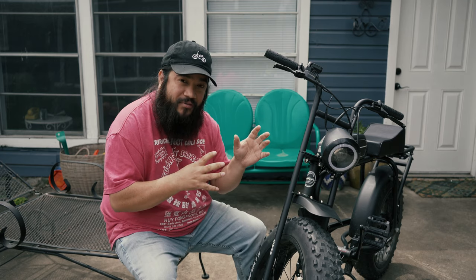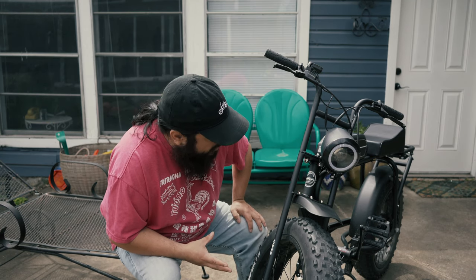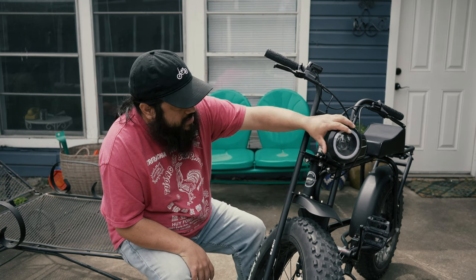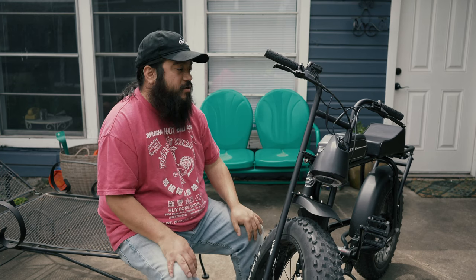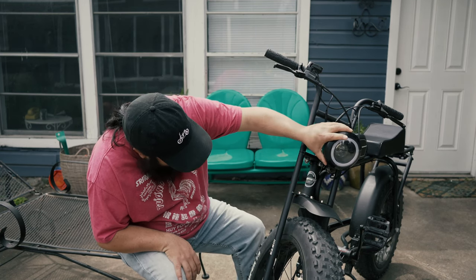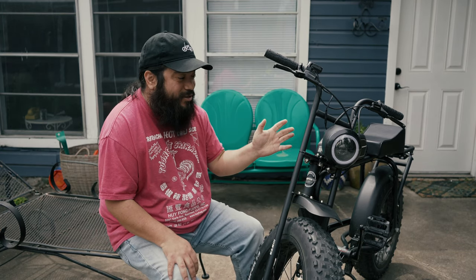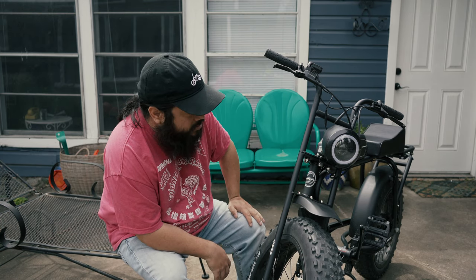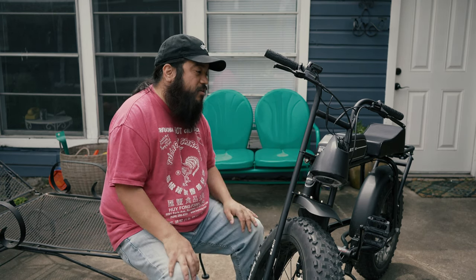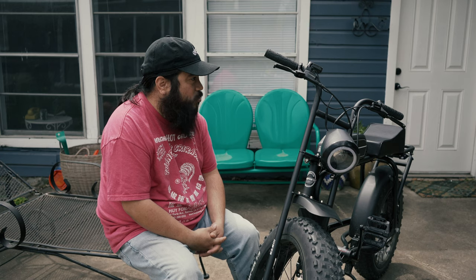Now for a couple of negatives — and honestly it was very hard to come up with something negative because I really do love this bike. The light: I'm not a big fan. It's bright, don't get me wrong, but on a nice bump it just ends up pointing straight down, which renders it pretty useless. I'd like to see that fixed in a later build. Other than that, I really can't say much negative — that's my only nitpick: the light sags a little bit.